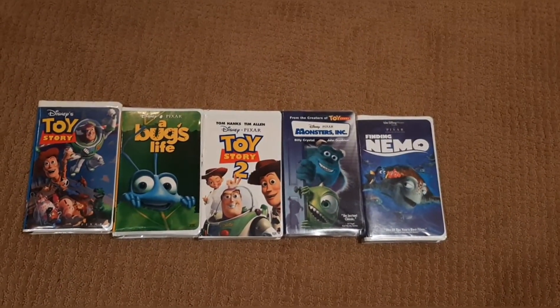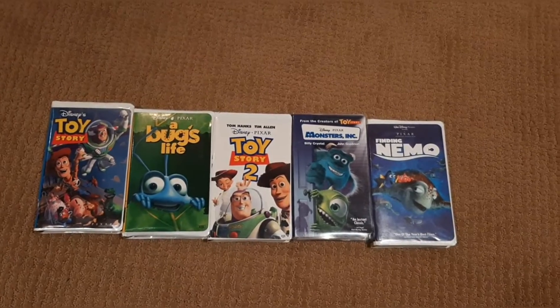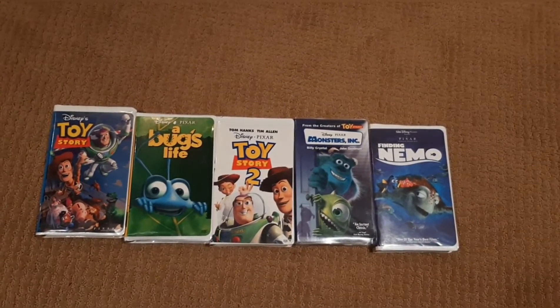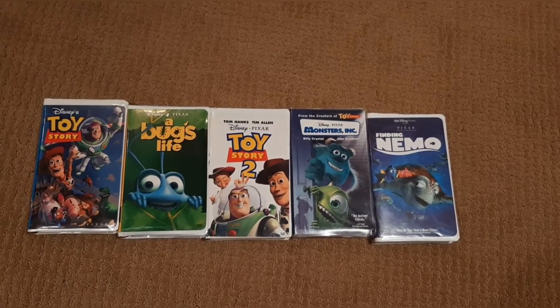Here's all the tapes lined up in the order they came out. So we've got Toy Story, A Bug's Life, Toy Story 2, Monsters Inc., and Finding Nemo. All great movies right here. I'd recommend every single one of them.